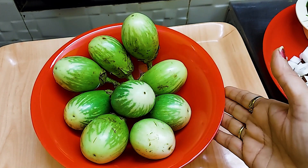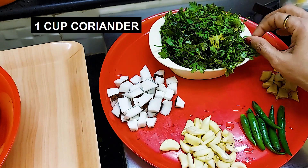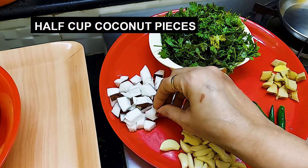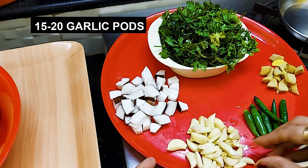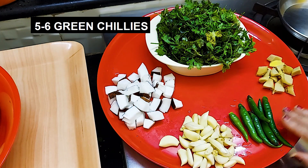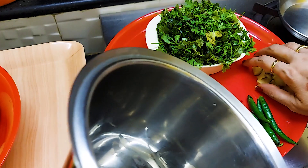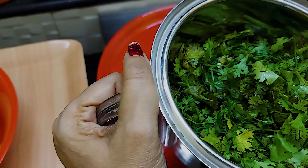Before we cut the bangan, we prepare a masala. We use 1 cup of coriander, some coconut pieces, ginger, garlic, and green chilies.